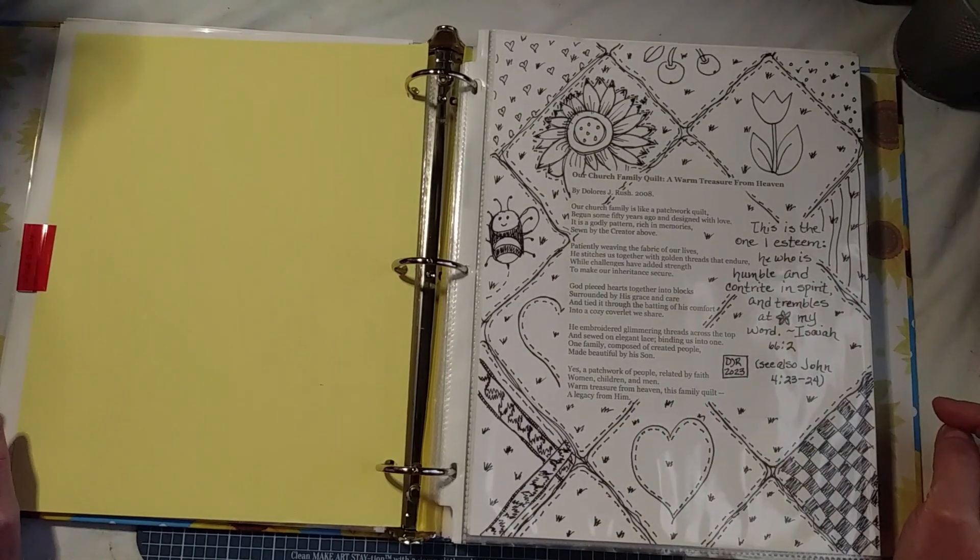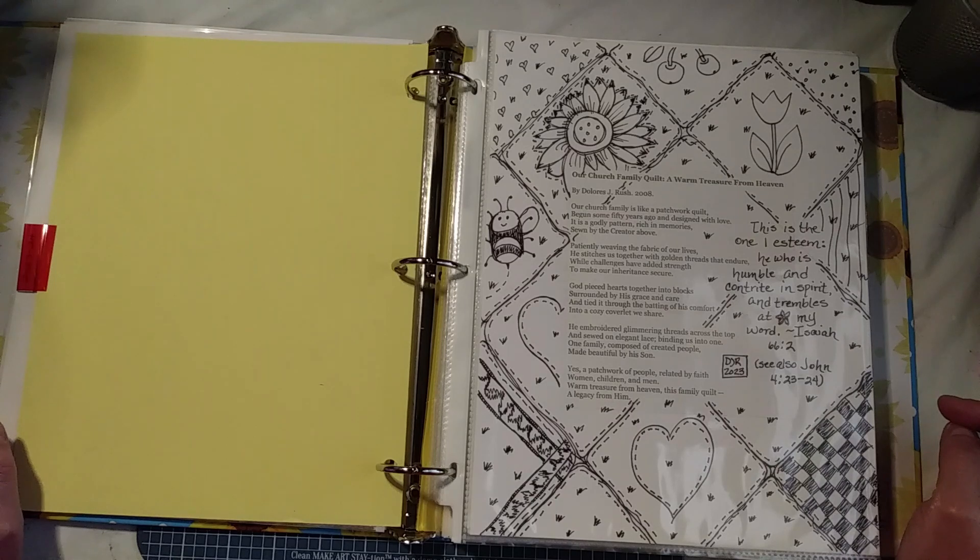Our church family quilt — a warm treasure from heaven. Our church family is like a patchwork quilt, begun some 50 years ago and designed with love. It is a godly pattern, rich in memories, sewn by the Creator above. Patiently weaving the fabric of our lives, He stitches us together with golden threads that endure, while challenges have added strength to make our inheritance secure. God pierced hearts together into blocks, surrounded by His grace and care, and tied it through the batting of His comfort into a cozy coverlet with share.